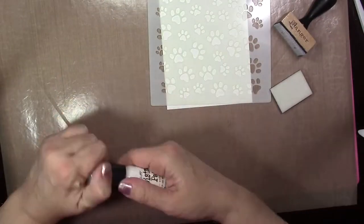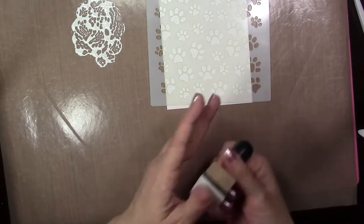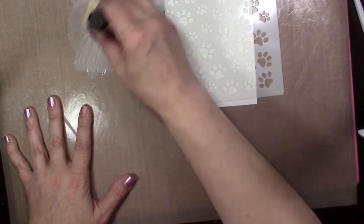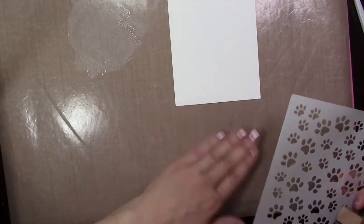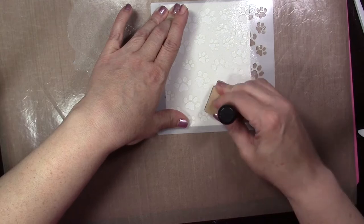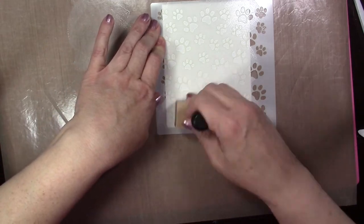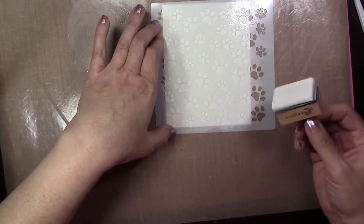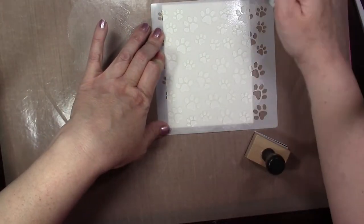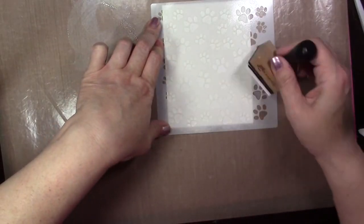The next technique is kind of an emboss resist, but we're not actually going to be embossing. I'm using some Distress Paint in White Picket Fence — you can use any type of acrylic paint. I'm just going to dab the paint off my mat with an ink blender, then lay my stencil over the piece of paper. I'm using Bristol cardstock for all of these techniques. You're going to rub your paint into the stenciled areas with the ink blender — dabbing and running it over. You don't want to take the dauber directly to the stencil because with the paint being more liquid, it can ooze underneath the stencil.